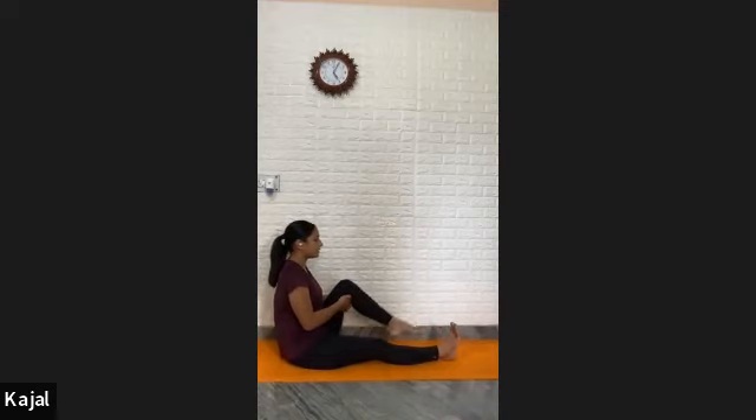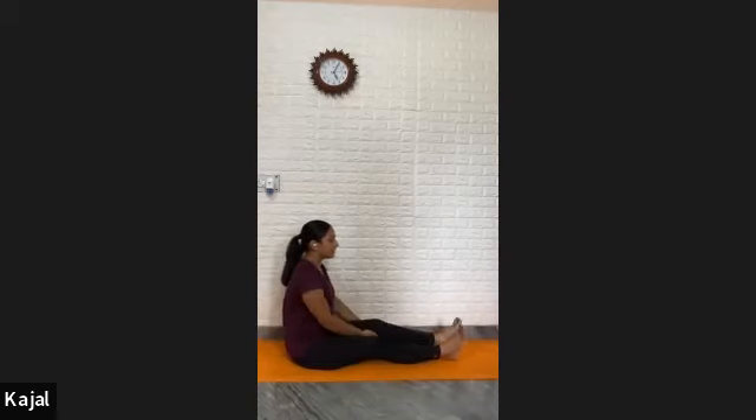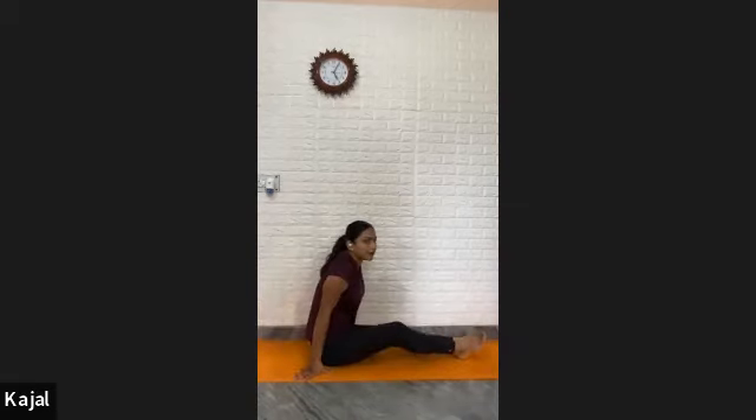Exhale, down. Rotation clockwise — one, two, three, four, five. And five — anti-clockwise — one, two, three, four, and five. Exhale, relax. Stretch your leg to the front.